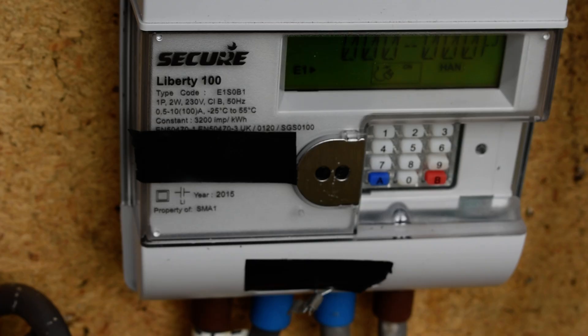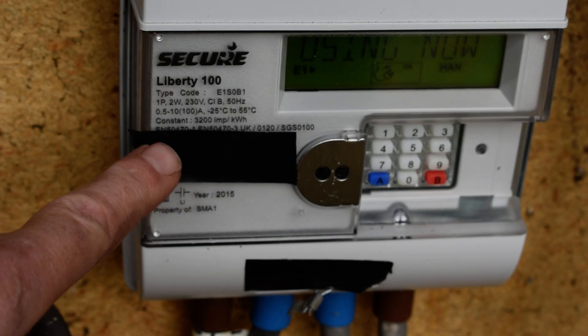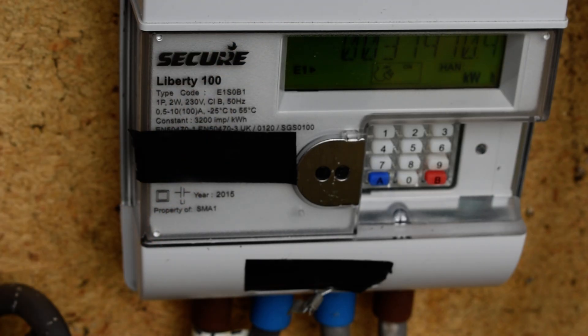The kilowatt hours figure is the energy that you have used in your system. I've blacked out the display label here simply to keep the ID number for the meter anonymous.